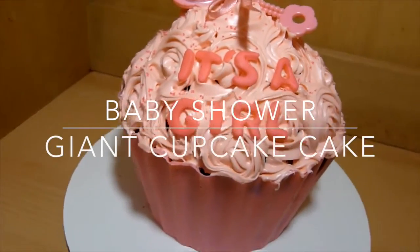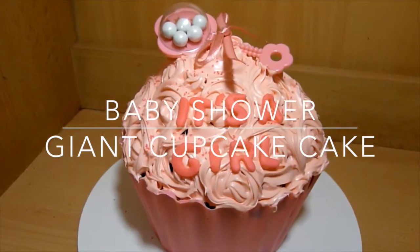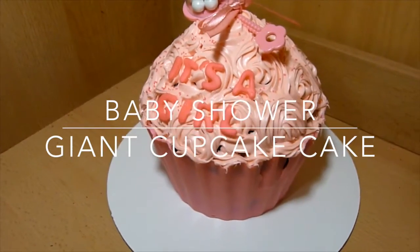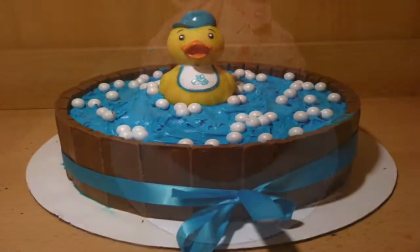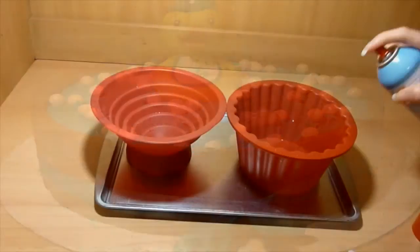Hi everyone! I have another baby shower cake for you and this time it is for a girl. This cake can also be made for a boy — just switch the colors to blue. Make sure to check out my rubber ducky baby shower cake if you want another idea of a baby shower cake.